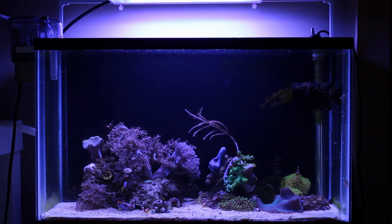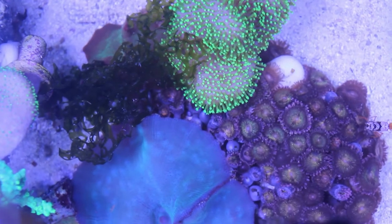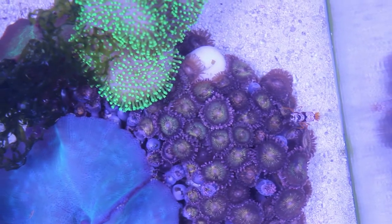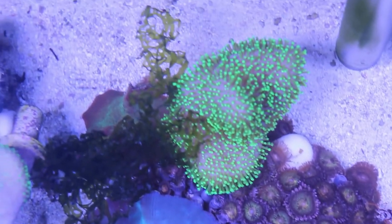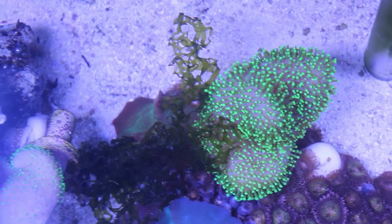Despite the fact I removed so much algae from the tank, there's still a ton of microfauna. From the top you can see there's still a few flatworms, although the problem is mostly under control — I remove them weekly now instead of daily.